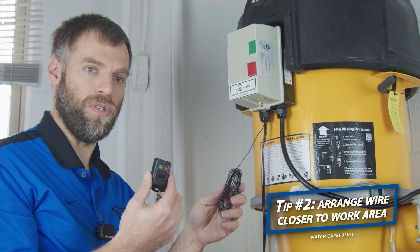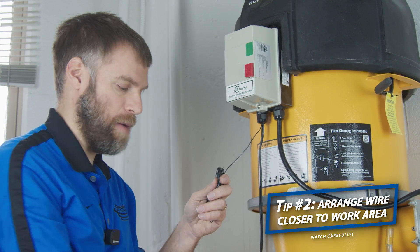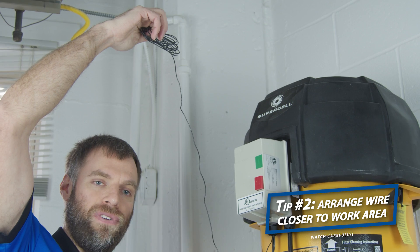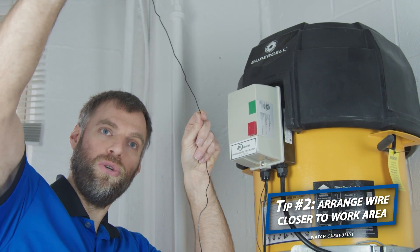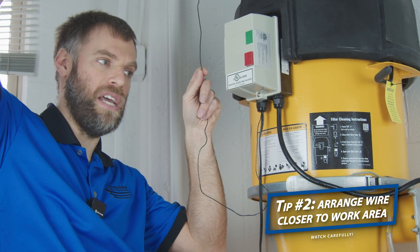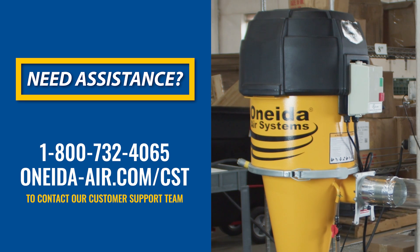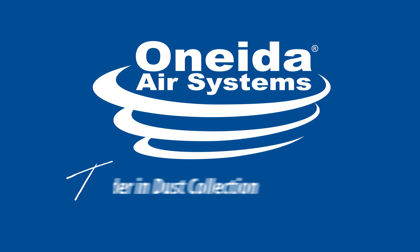If you need to increase performance further, or if this doesn't fully resolve your remote not turning your supercell off while it's running, the next step is to extend your antenna wire up above the system to get above any electromagnetic interference that's occurring. You can then extend it towards where you are in the shop when using your remote control. This will make it more sensitive to the remote and allow the supercell to turn off. If you continue to experience difficulty, call our customer support team at 1-800-732-4065 or visit oneida-air.com/cst to complete a customer support request.